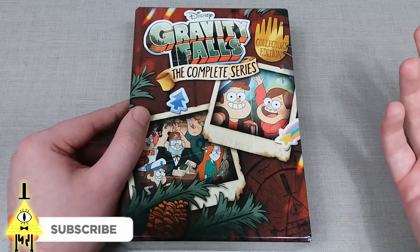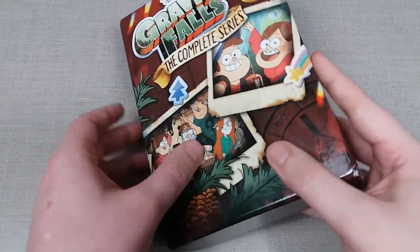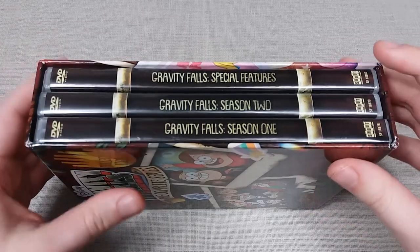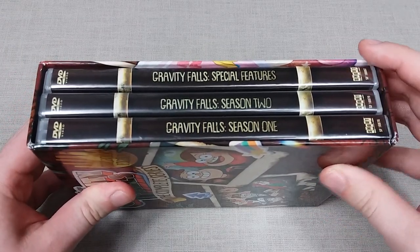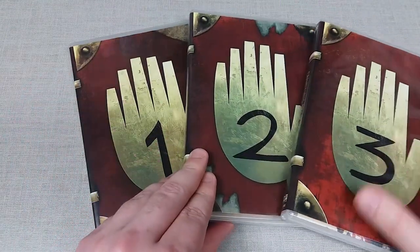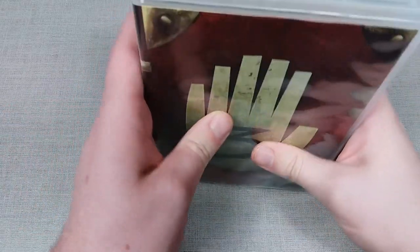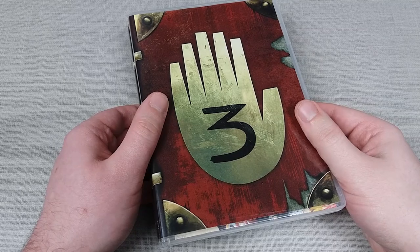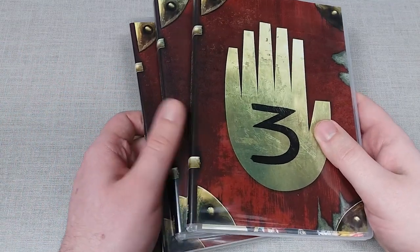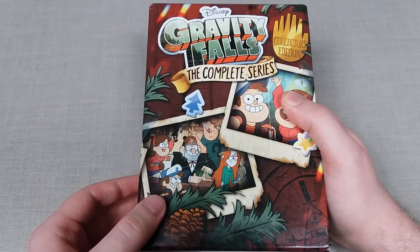You can grab this on both DVD and Blu-ray. For the DVD edition, this is a 7-disc box set containing three DVD cases with seasons 1 and 2 included, which have 20 episodes each, and then a special features disc. The beauty of the three DVD cases is that they replicate the three journals from the series, which is absolutely fantastic and already shows the amount of detail and effort put into this release, ideally for long-time fans of the show.